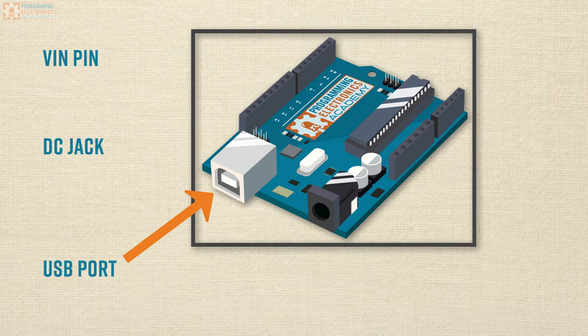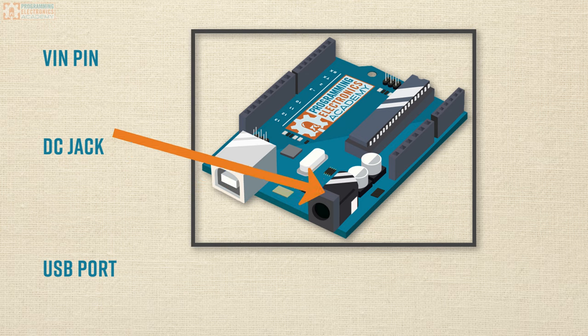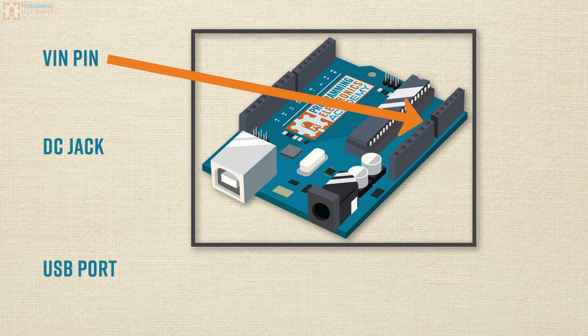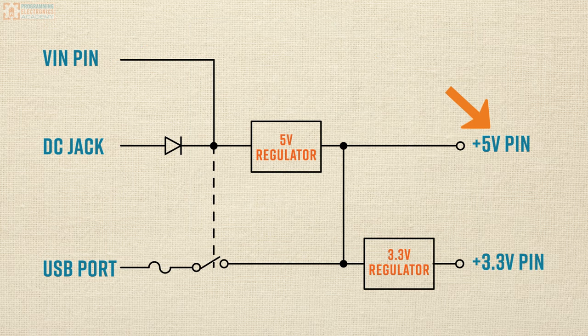When you see USB port there, just imagine that's where your USB cable plugs in. For the DC jack, imagine that's where you would plug in your DC jack. And for the VIN pin, that's just that hole marked on the Arduino power rail where it says VIN — if you stick something in there, that is where it would connect up in the schematic. On the right side, we have the 5-volt and the 3.3-volt power pins on the Arduino power rail, and in the middle of this schematic we've got some components that we'll be talking about shortly.